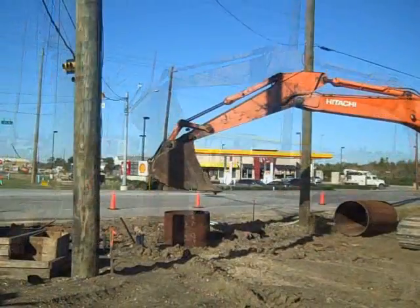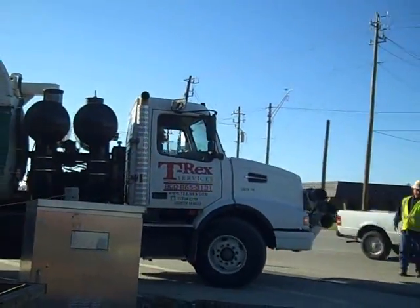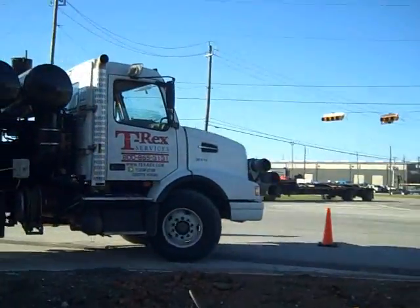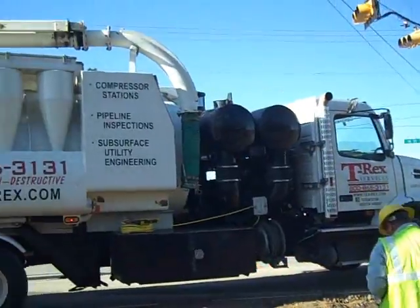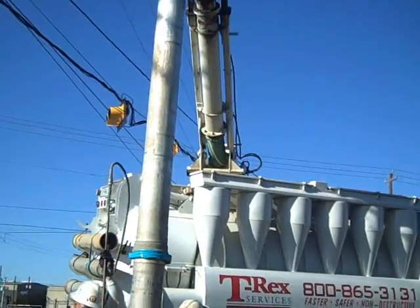Ordinarily we're hydro excavating first and then slipping the casing in. The client thought they had a good handle on where everything was, so they went ahead to try and lower their job cost and push it on down.